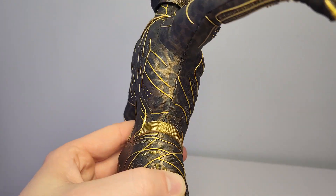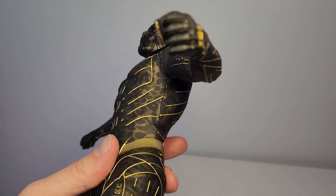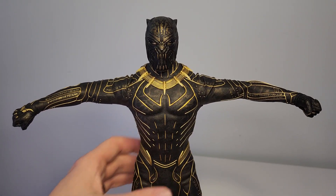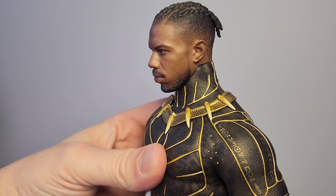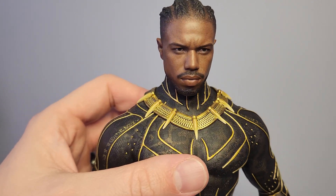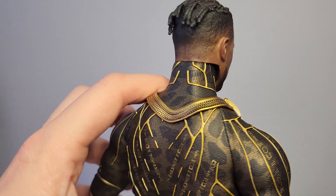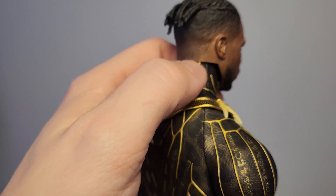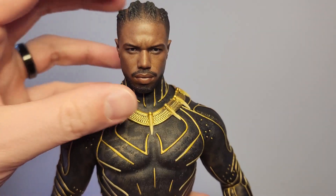Some of the stitch lines on the outfit are not very clean — the one under the left arm is a little gnarly looking. The one on the right is a lot better. I don't expect every stitch line to be perfect, but it is a pretty pricey product, so I hope Hot Toys gets a little better at that in the future. Getting the Michael B. Jordan head sculpt on the figure is when this thing really comes to life. One drawback though is the neckline at the back of the figure — there's a really clear cut line between the figure body and the head sculpt, which is a little ugly.